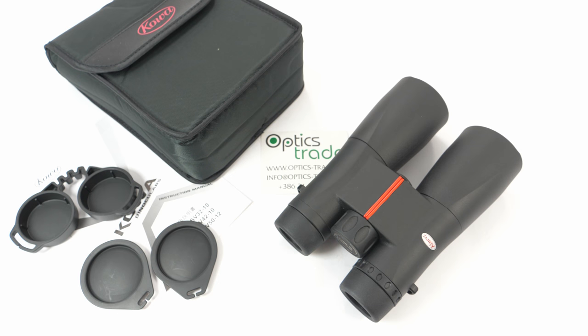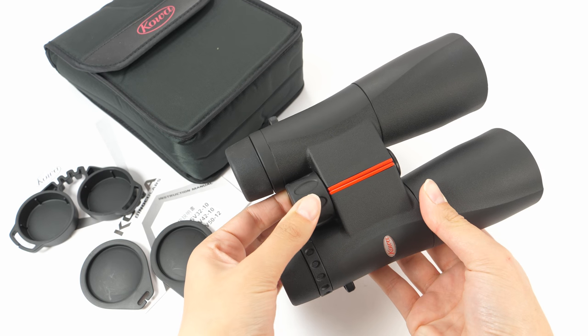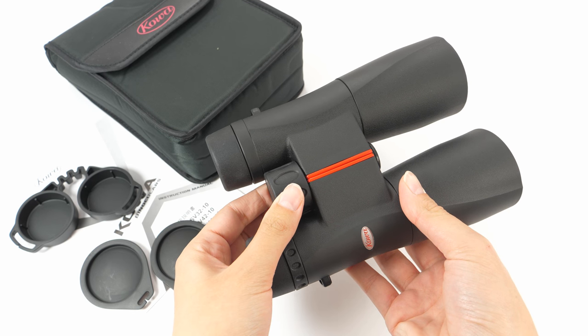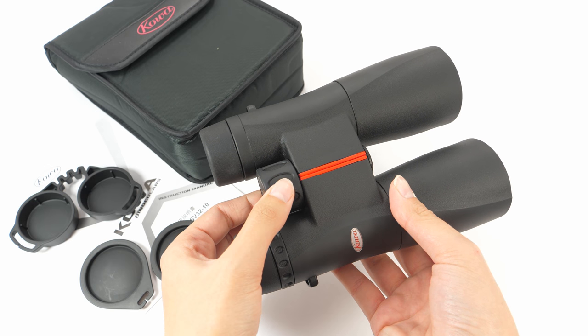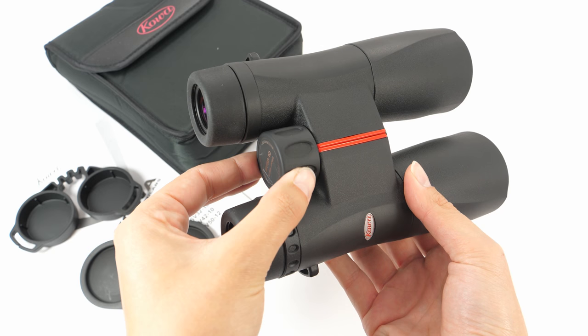Kowa offers a 10-year warranty with these binoculars. The focusing on these binoculars can be done with this central focusing knob. The wheel has an inner grip design — we can see these oval openings.